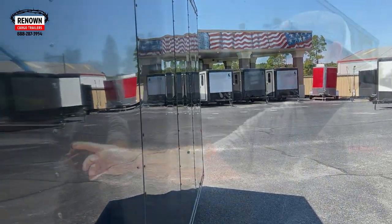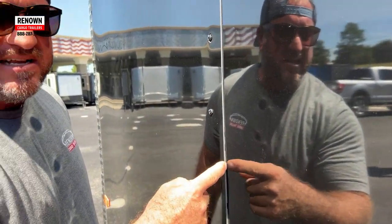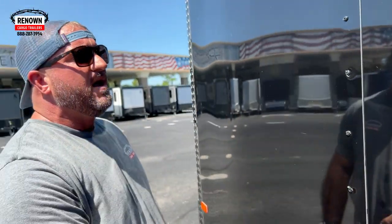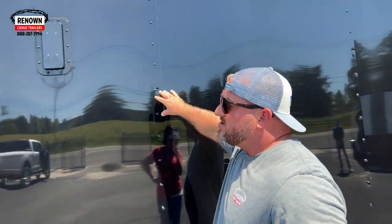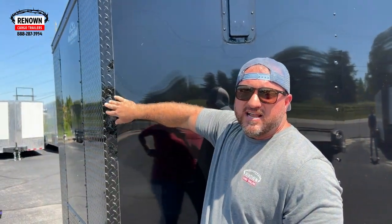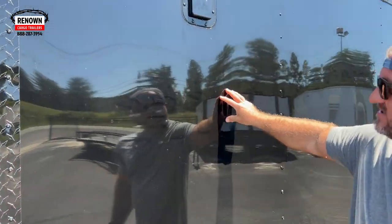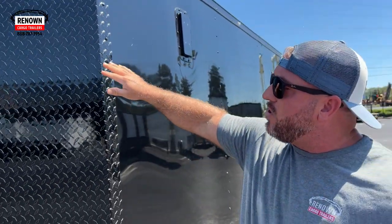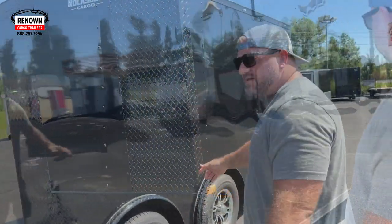It is 080 material. If you come around here and look on this side of it, you can see how thick that is — that is 080 polycore. This is the future of cargo trailers, especially if you're worried about cosmetics. It just makes your trailer look super nice and lay flat. We've also got a semi-screwless exterior on this trailer — we screw it in the seams and glue it in the middle. You can see it's not flimsy; that's durable stuff. When you do polycore, we do ATP on the front corners and the rear corners as well.